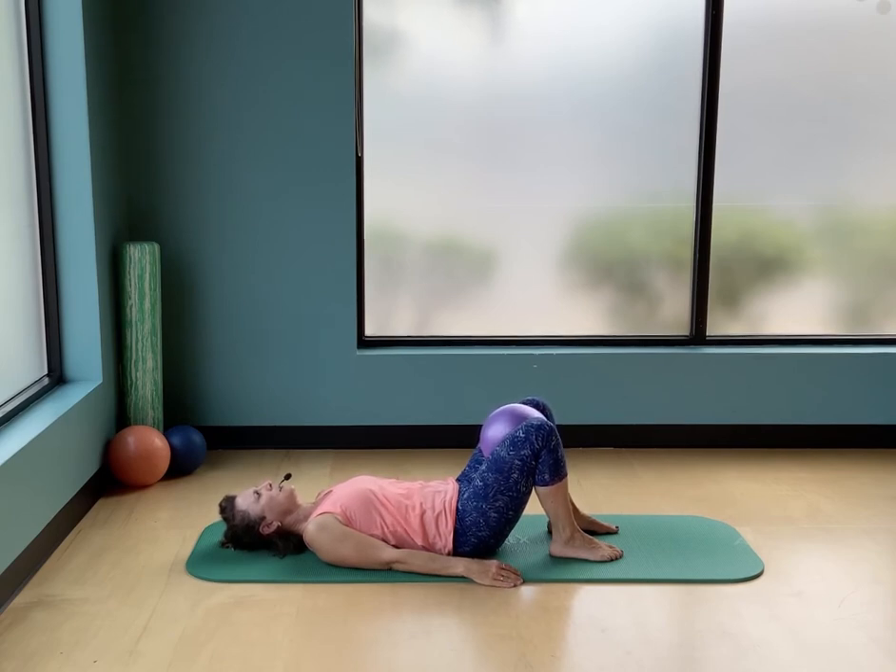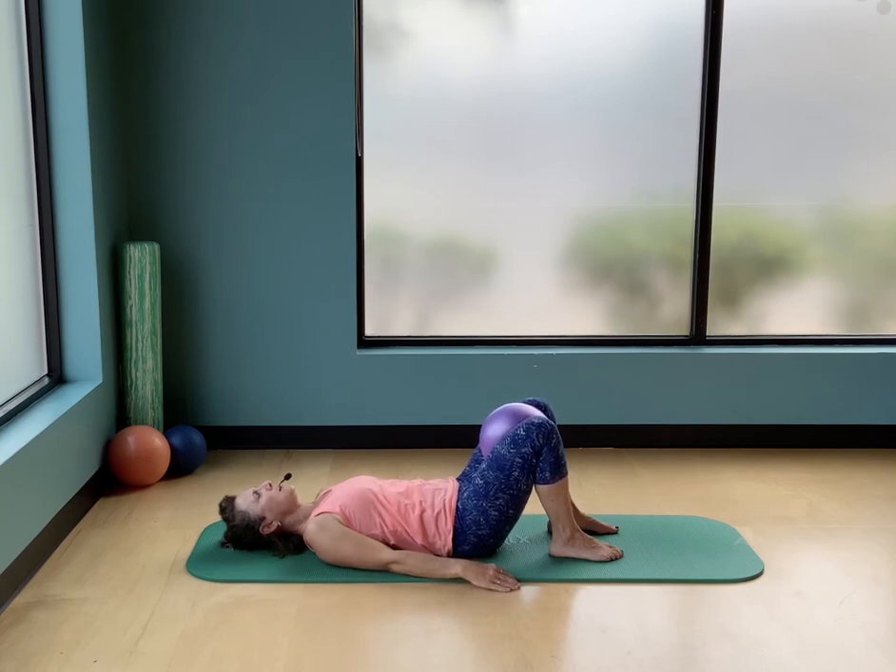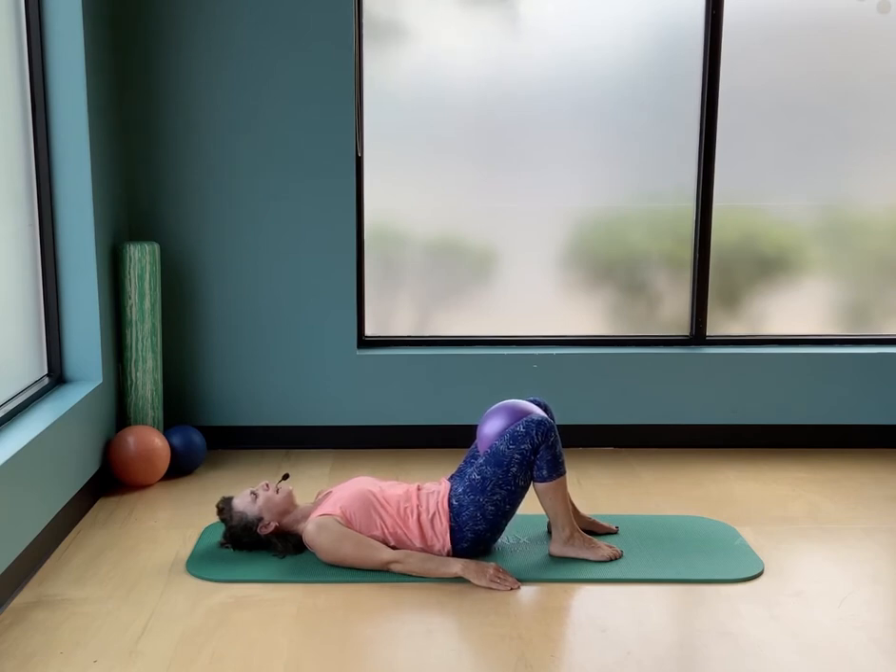Give that ball a gentle squeeze, keep it squeezed, and now press your feet into the floor — feel that whole lower half of your body nice and strong, then release everything. Do that again: squeeze the ball, press your feet into the floor, then release. This time squeeze the ball, press your feet into the floor, and think of reaching your tailbone to the ceiling, using your feet to lengthen your low back and draw your belly button towards your spine.